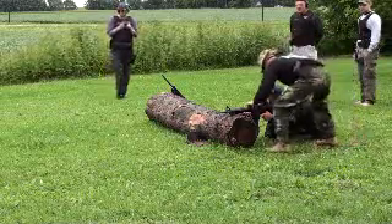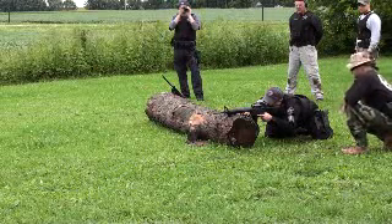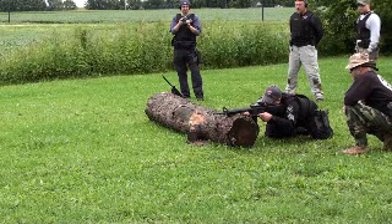What you want to do right here is take a little bit and pull the magnet right here. We're ready. Take a deep breath, let it out. Take your finger on the trigger and squeeze it whenever you're ready.